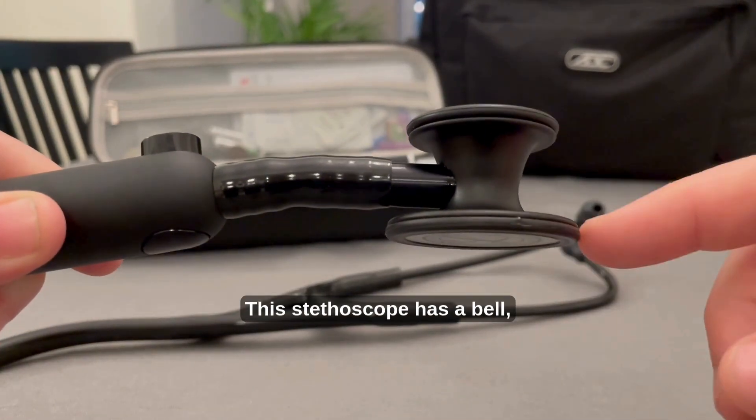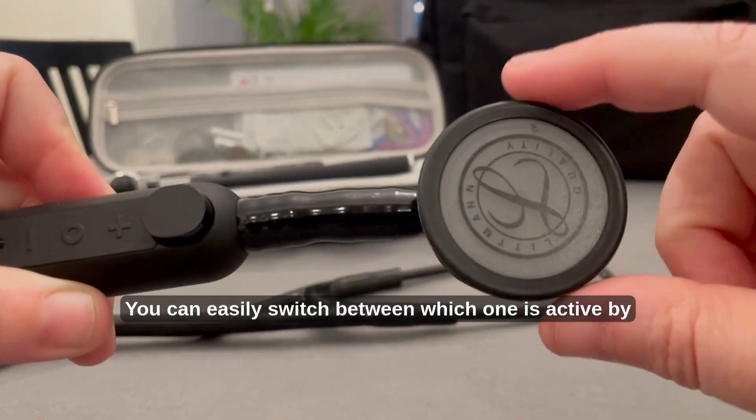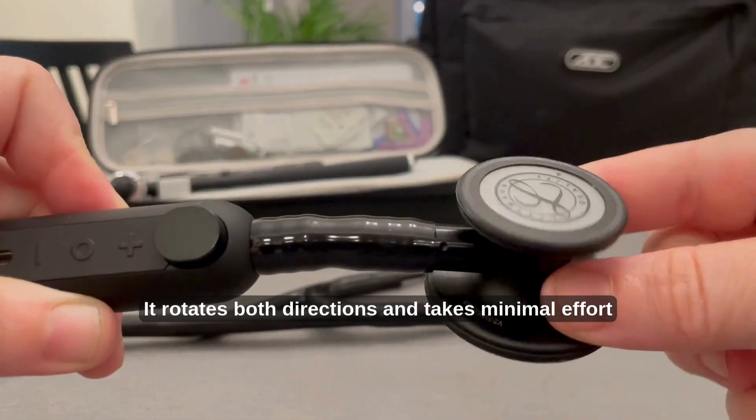This stethoscope has a bell, the smaller piece, and a diaphragm, the larger piece. You can easily switch between which one is active by rotating the chest piece until it clicks. It rotates both directions and takes minimal effort to switch.